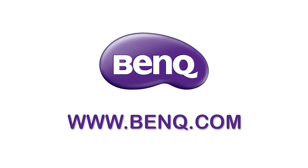This video has been made possible by BenQ. If you're a digital artist in need of a professional monitor, check out the link below.